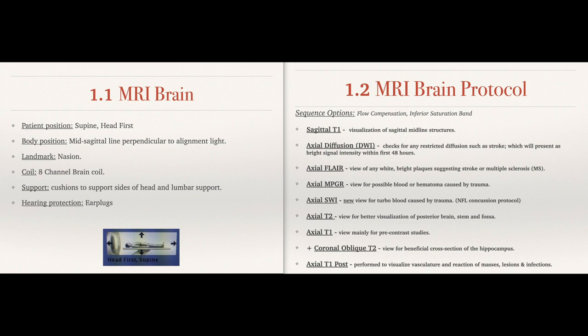Axial T2 and Axial T1 are very common sequences. Axial T2 gives a nice visualization of the posterior brain, the stem, and the fossa. Axial T1 is used for pre-contrast studies and is common in all routine brains, but it's more useful when doing post-contrast — you follow that up with an axial T1 post and a sagittal T1 post to see reactions to masses, lesions, and infections in the brain. Coronal oblique T2 looks right through the hippocampus, cutting it in cross-section, lined up with the brainstem at an anterior tilt of about 30 to 45 degrees depending on the angulation of the hippocampus and temporal lobe.